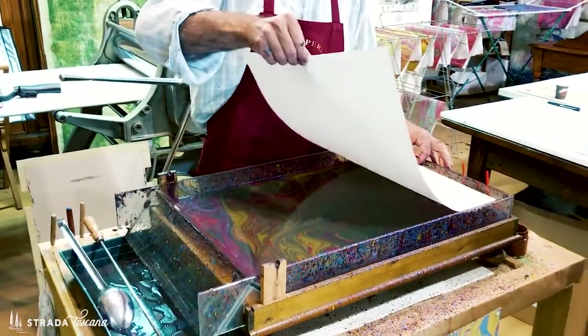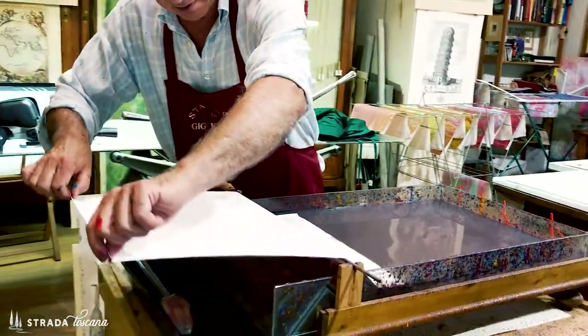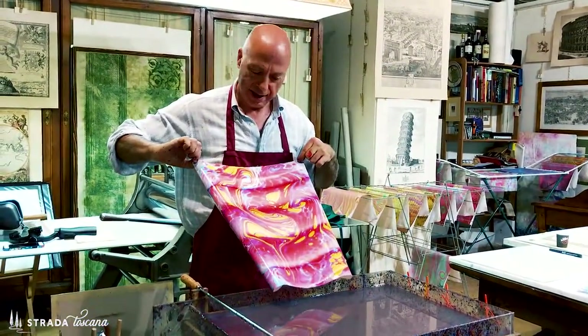On top of that design you lay your paper, and then the fun part — the paper is pulled off the top of that water bath. The gelatin stays in the bath and the color is applied to your paper. Now you have this beautiful piece of marbled paper — or at least Lamberto does. I tried it and mine was not so beautiful. But marbled paper technique and artisans like Lamberto — that is just another piece of la bellezza of Italian culture.